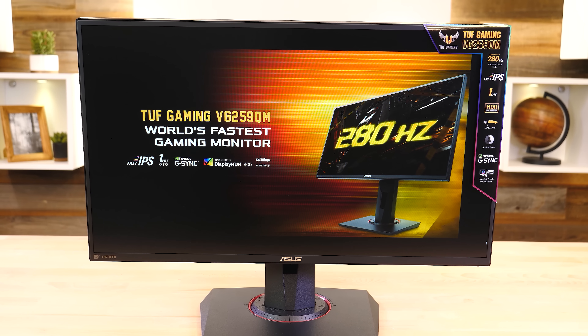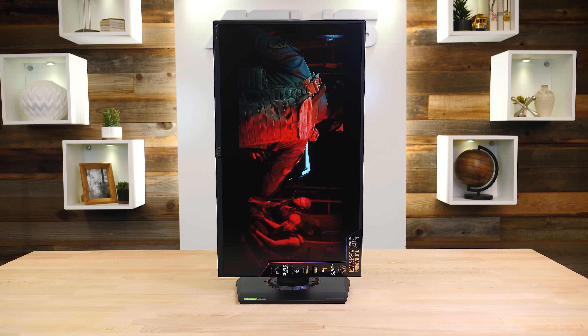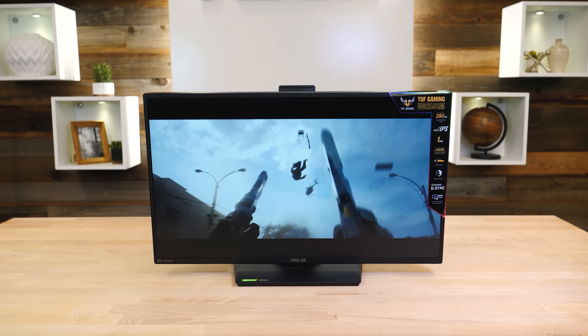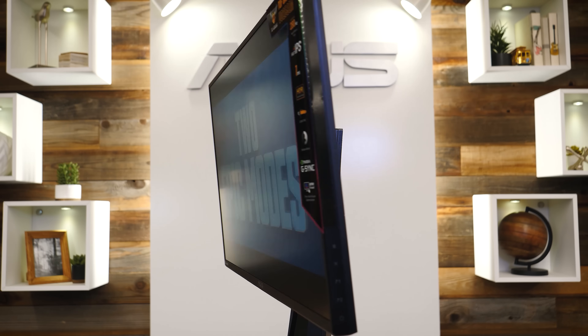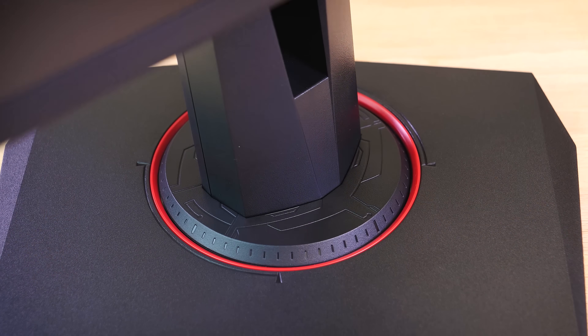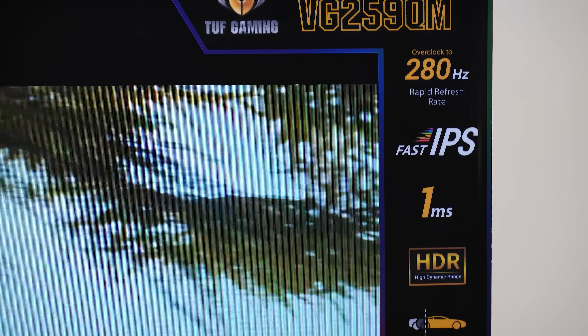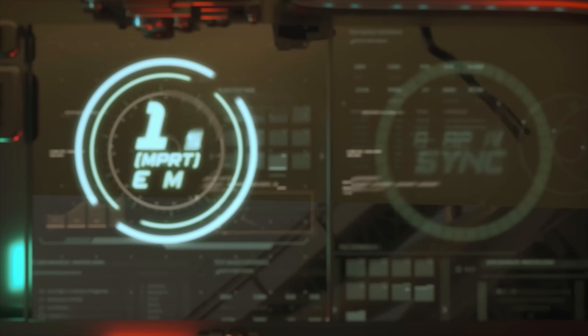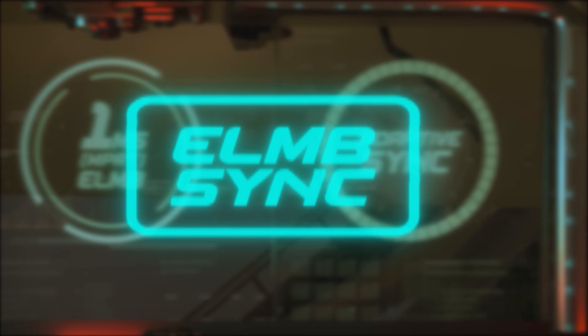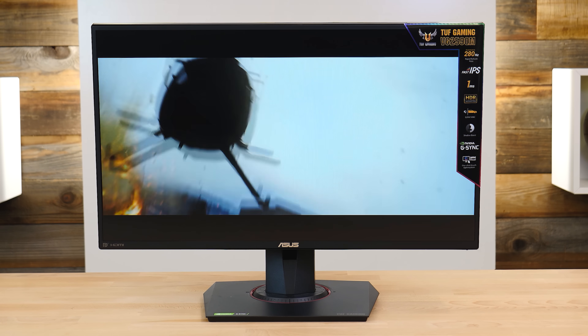The new ASUS VG259QM Gaming Monitor from the TUF Gaming VG Display Series features a 24.5-inch Full HD IPS panel with an ultra-fast refresh rate, overclockable to an astounding 280Hz. It's NVIDIA G-SYNC compatible, which practically eliminates ghosting and tearing for a sharp and fluid gaming experience. It also sports an extremely fast 1-millisecond response time thanks to ASUS Extreme Low Motion Blur Sync technology, and it's DisplayHDR400 certified. Click the sponsor link in the description for more.